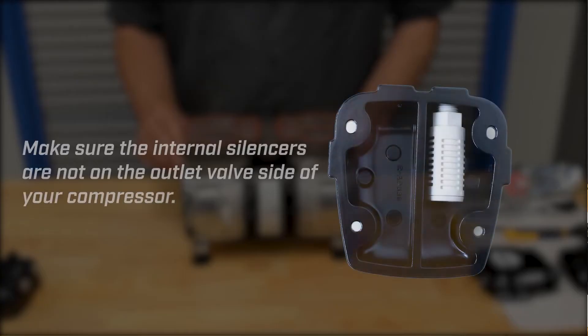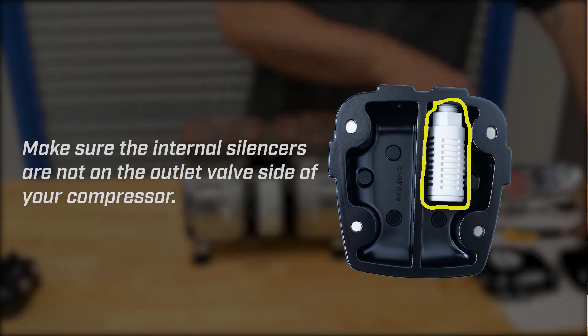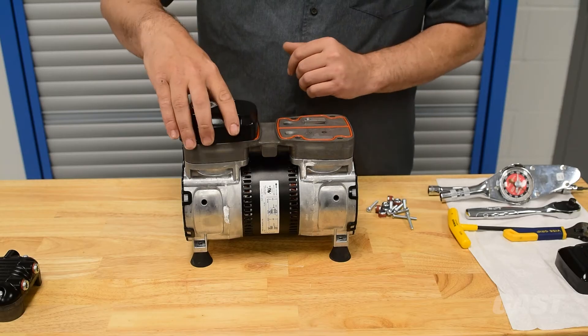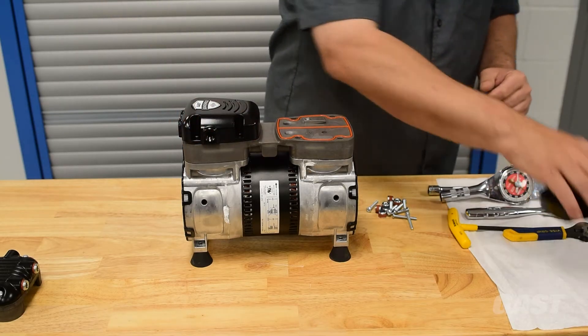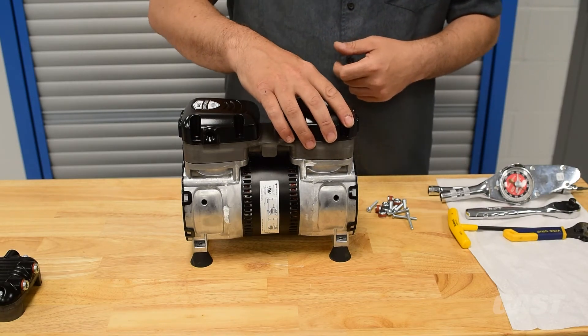Visually verify that the internal silencers in the attenuation chambers are not on the outlet valve side. Place both attenuation chambers directly onto the top surface of the valve plate.